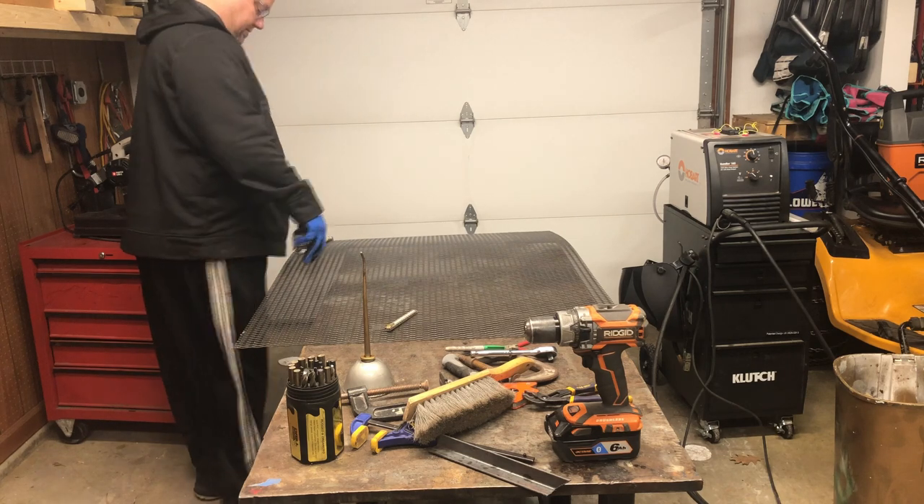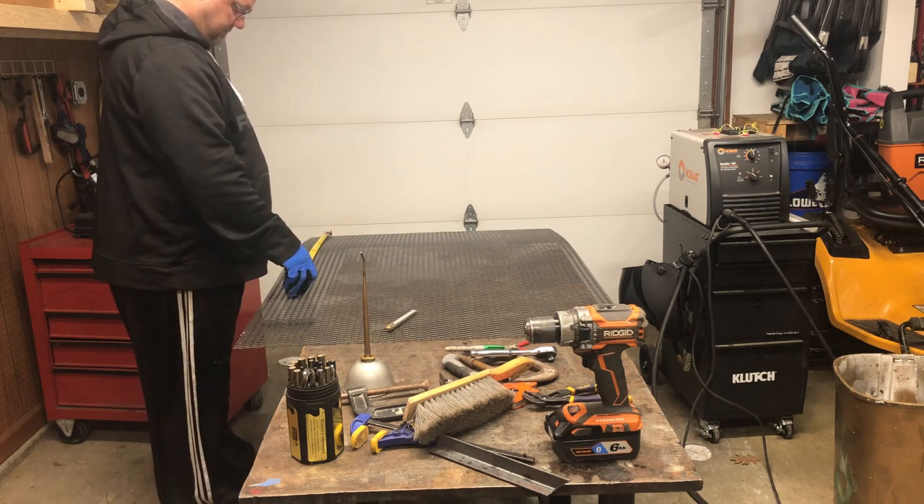This is some expanded metal that I got from my local used steel place.